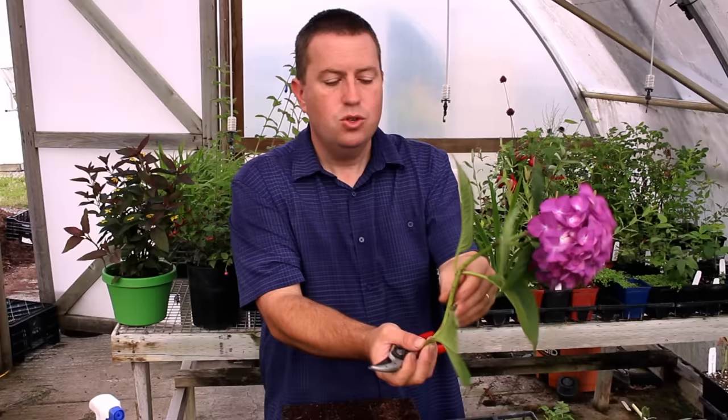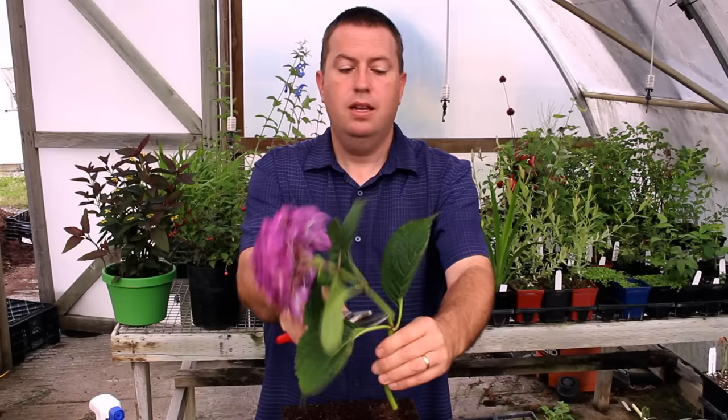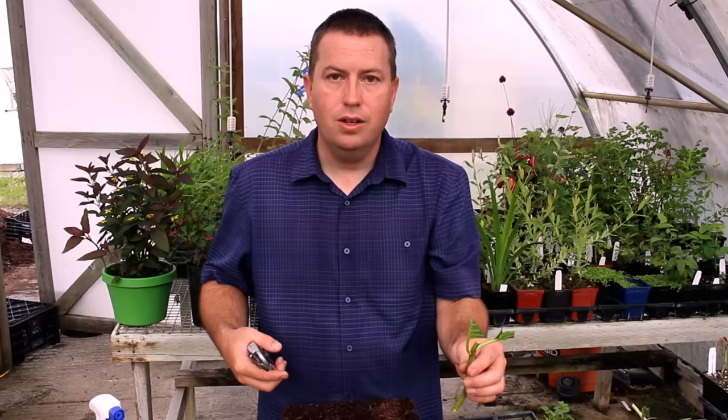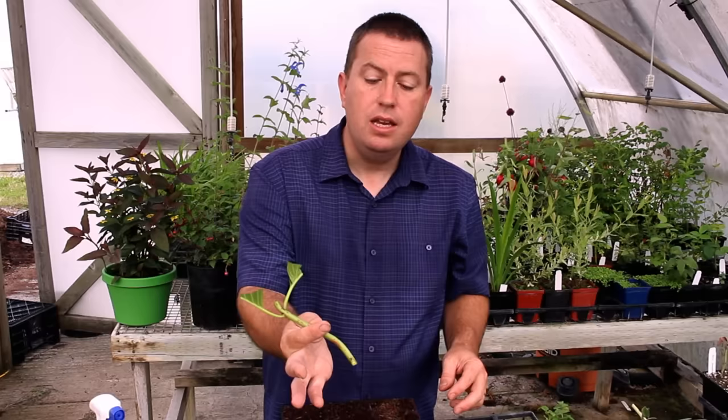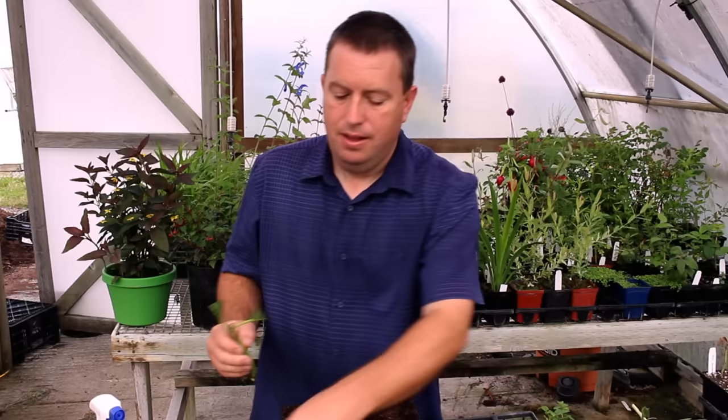For hydrangeas, I do just one node: take a cut right at the bottom and a cut above the next set of leaves, then trim down those leaves. I don't need too much leaf surface area — the more leaf surface area there is, the quicker it loses moisture. So that's a decent cutting of a hydrangea — one node at the bottom where the leaf came out, and one node at the top.